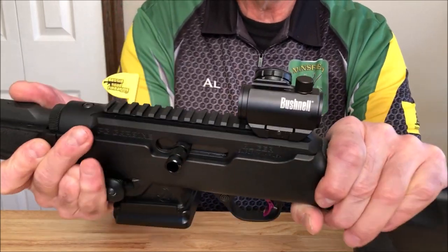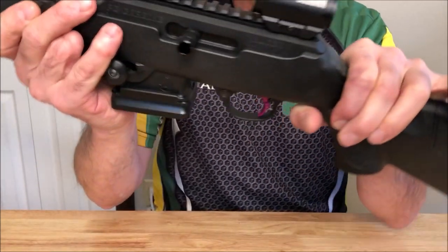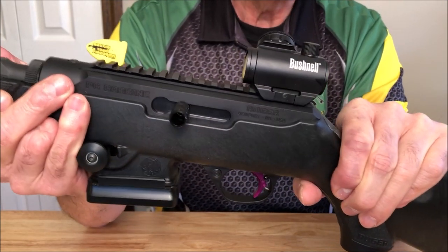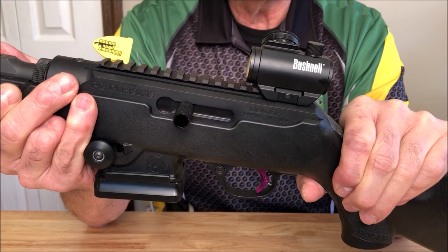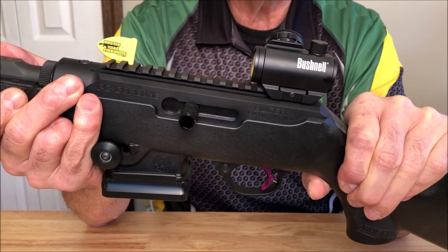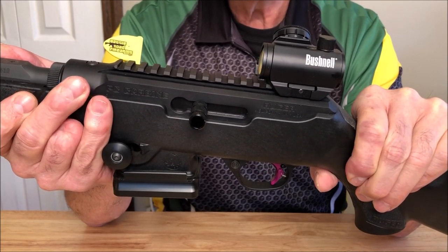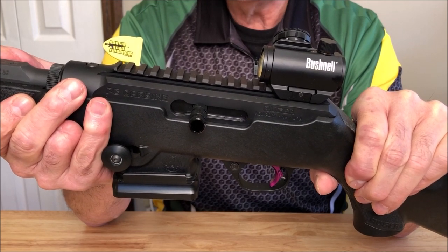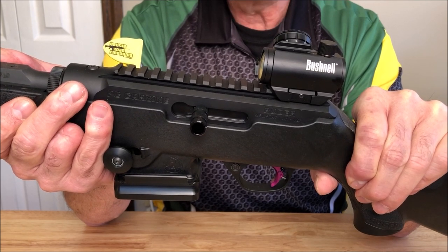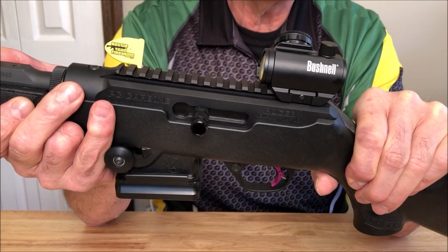I'm going to start out with the red dot. This is a Bushnell TRS-25 — it's pretty popular. I chose this because it was pretty compact and a good price range. You can get them on Amazon from anywhere from $42 to $75; you've got to keep an eye out for the price changes, they change pretty quickly. I chose this again because it was small and lightweight, and I didn't see the need for a $400 EOTech or anything like that on a competition gun. I'm not going to see combat with this gun — this is perfectly fine for me.